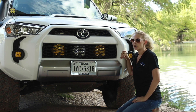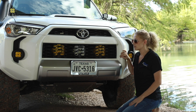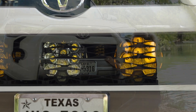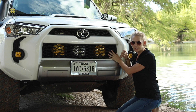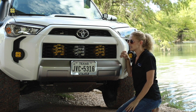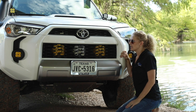Today I'm going to show you our lighting setup with the bumper on. In our other video I showed how our LP9s were set up behind the bumper, but this is what it looks like from the outside. As you can see, they're perfectly centered inside the openings, so there's very little obstruction except for the grill itself. I don't notice any difference in distortion or anything like that — it's very minimal.